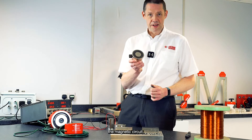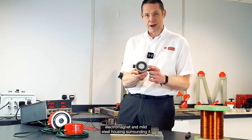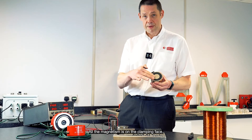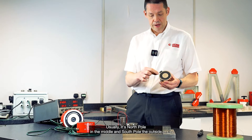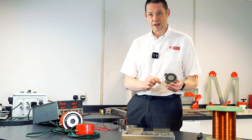The electromagnets basically follow this principle of having a coil wound inside the electromagnet and a mild steel housing surrounding it. All the magnetism is on the clamping face — usually it's a north pole in the middle and south pole around the outside, although it can be swapped around simply by changing the current direction.